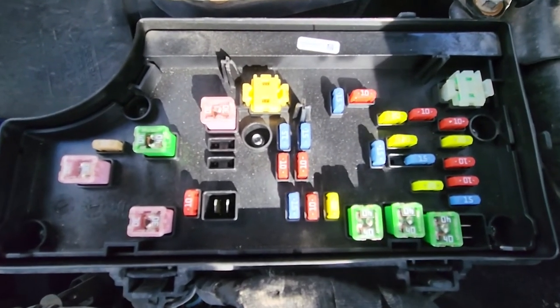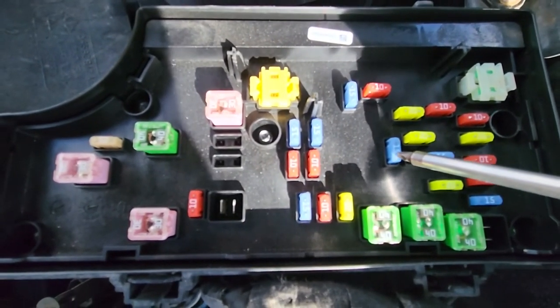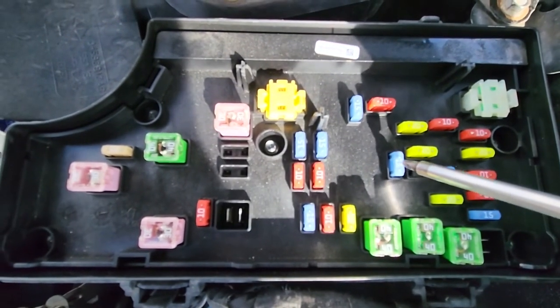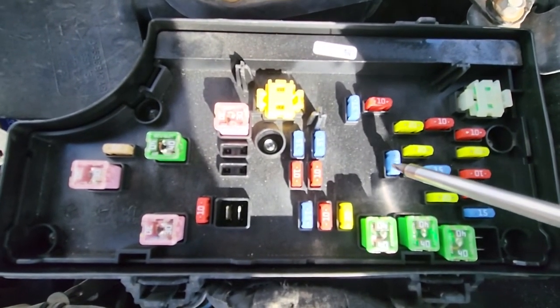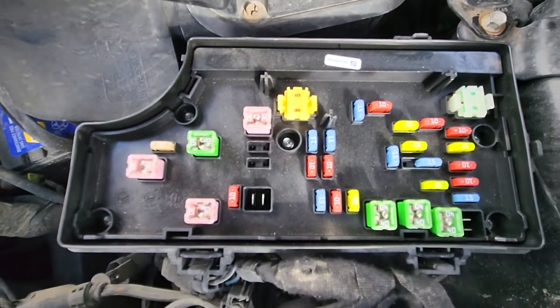The last fuse is fuse number 16, located here. It's a blue 15 amp fuse responsible for power to the cigarette lighter, if your Jeep Compass is equipped with one. So those are the four fuses you want to check.